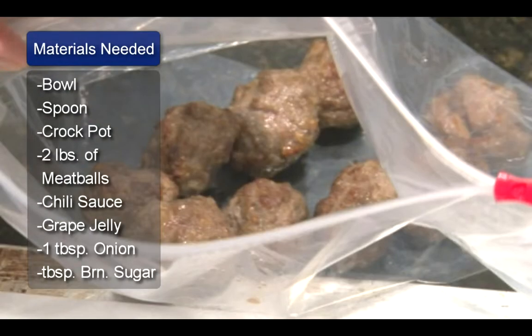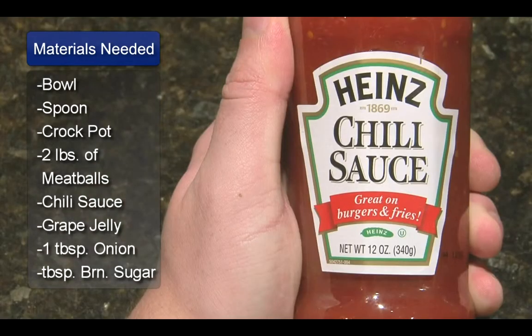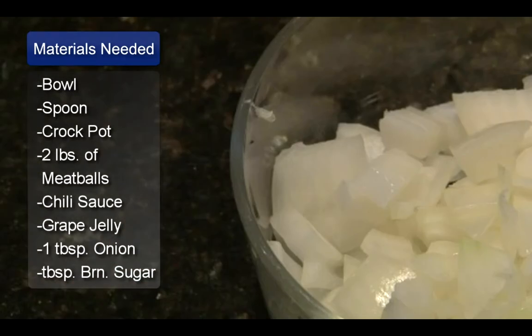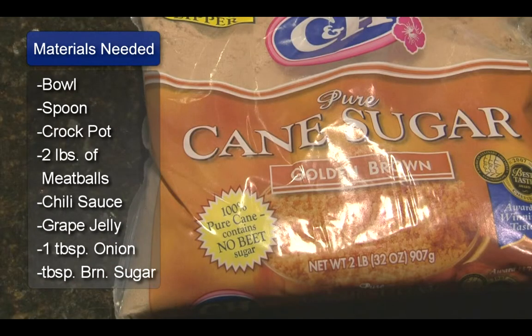The ingredients are 2 pounds of pre-cooked or frozen meatballs, 1 bottle of Heinz chili sauce, 1 12-ounce jar of grape jelly, 1 tablespoon of minced onion, and 1 tablespoon of brown sugar.